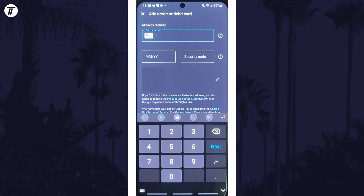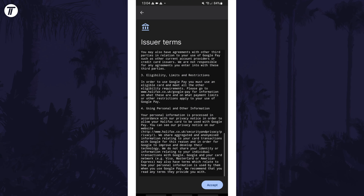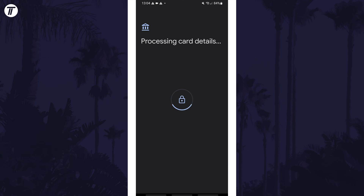Note that the date and security code have to be entered manually on the next page if you scan your card. Once all the information is entered accurately, continue to the next page. You need to accept the terms, and then the details will be processed. Allow this to complete.